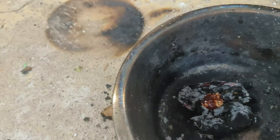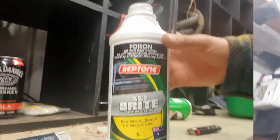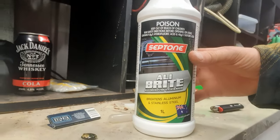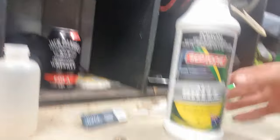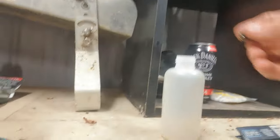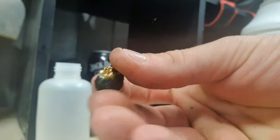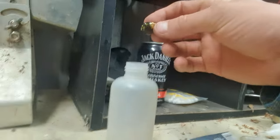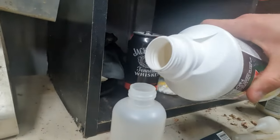I'll let all the slag solidify and chuck it in the Alibright, then pull it out in an hour and see the result. This is what I use to clean the gold — picked it up at a super cheap auto store. Seems to work pretty good, just chuck that in there with some Alibright.